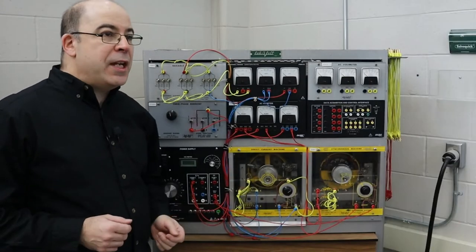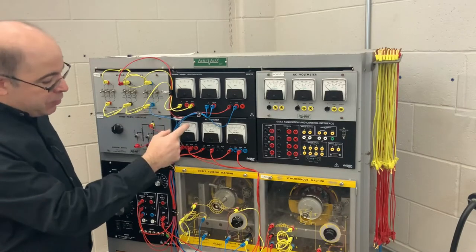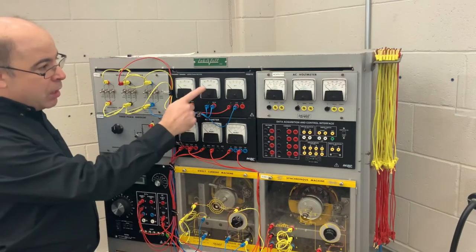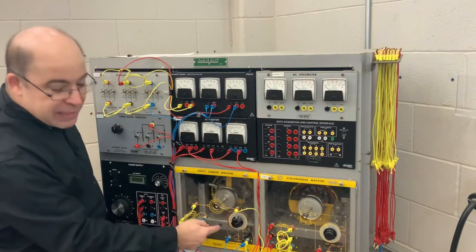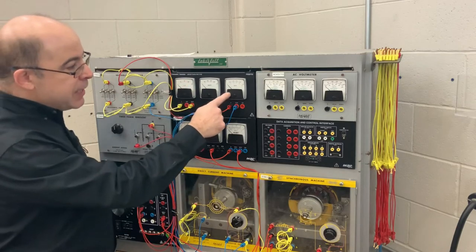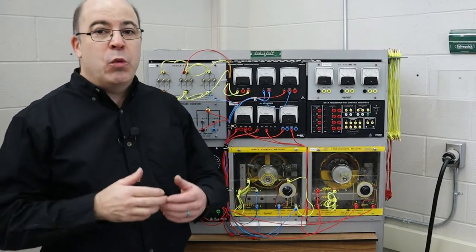Our workstation is set up in the following manner. There's a DC voltmeter registering the output voltage generated by our DC machine. This amp meter registers the amount of field excitation current needed to create the magnetic field inside the machine, and this amp meter registers the output current of the machine for the electricity we are going to create.